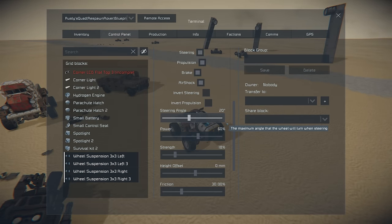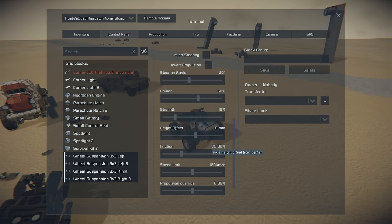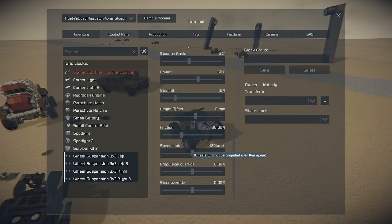In our wheel settings you'll notice the power is 60%, the strength is 18 — a little bit stronger than usual. We've got a standard height offset, and friction is very low. Friction is very important on this one because we don't want the wheels catching and then flipping it over. We've got the speed limit set and none of the other settings active.